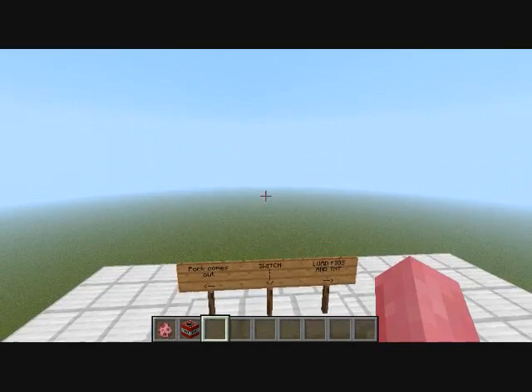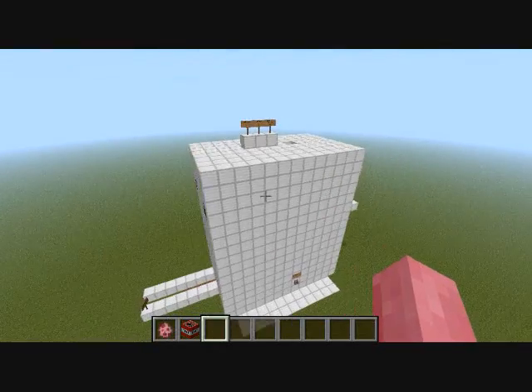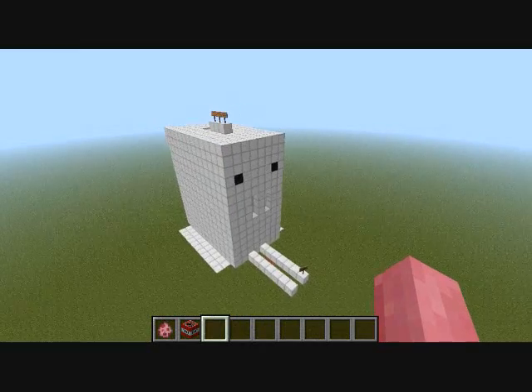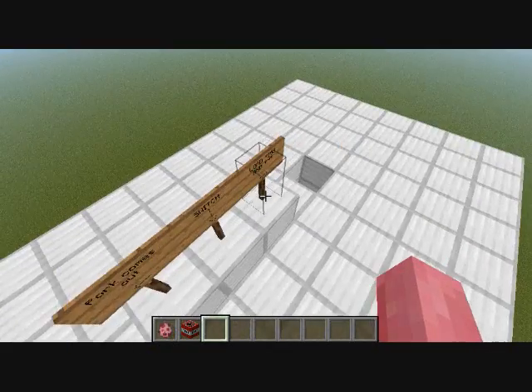In today's video, I will show you my creation, the Pork Chopper. This machine turns pigs into a waterfall of pork chops in the flick of a switch. Here's how it works.